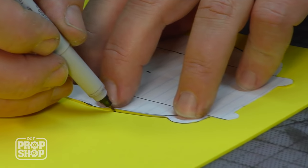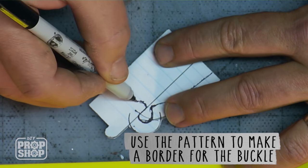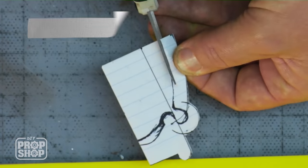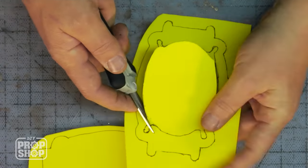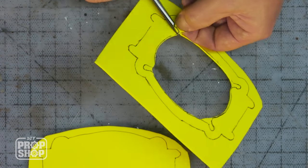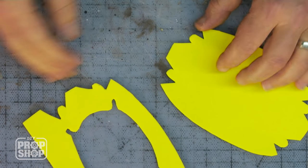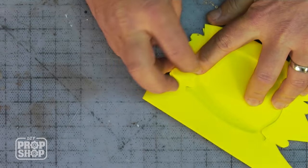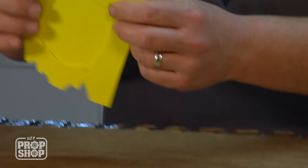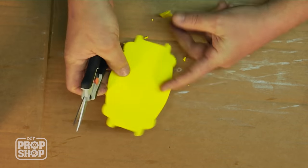I need to trace two of these buckle shapes — one will be my base layer and the other will be the border that sits on top. I only need to put the border on one piece, and I need to cut the middle out of the other. I glue them together and then cut them out so both pieces are the same size. By cutting out the corners and laying them on top of each other, I can line them up and trim to fit.